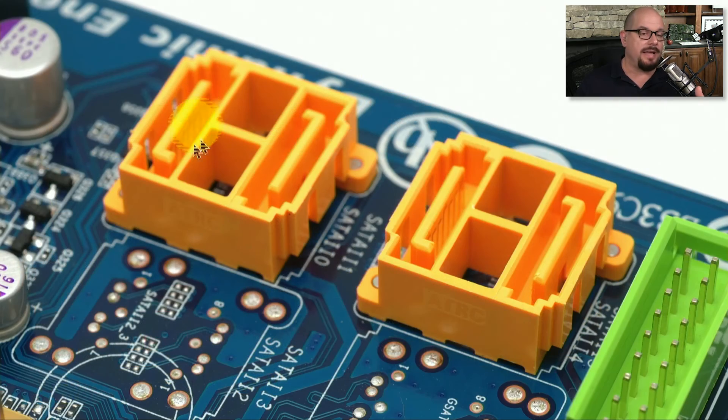Here's a closer look at the SATA data connectors on a motherboard. This motherboard can support four separate SATA devices.